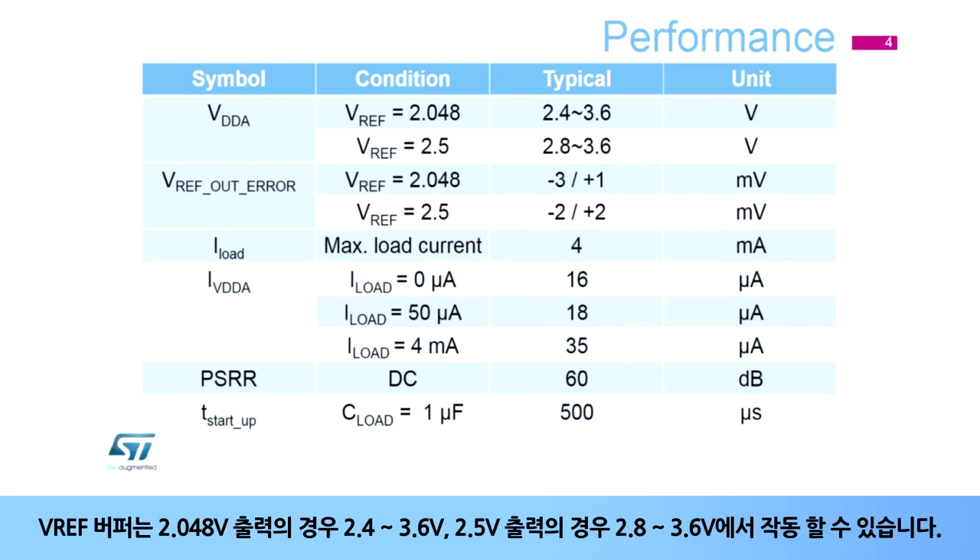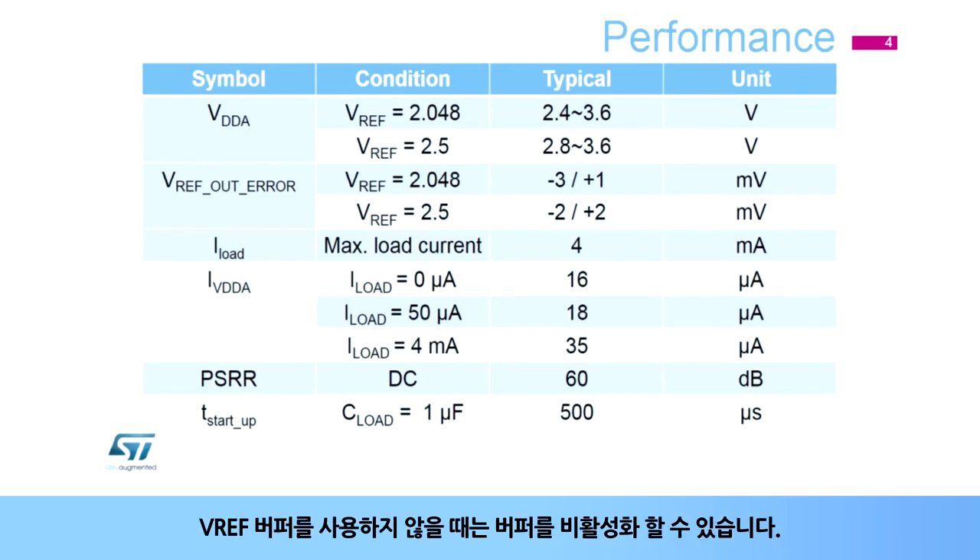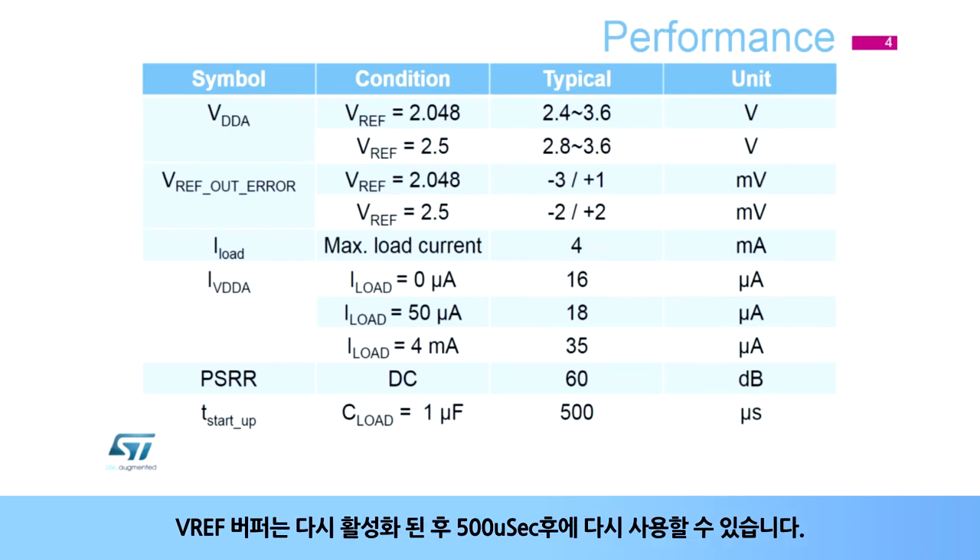The VREF buffer can work from 2.4 to 3.6 volts for a 2.048 volt output, and 2.8 to 3.6 volts for a 2.5 volt output. The quiescent current is very small even with a 4 milliamp output current. It is possible to disable the VREF buffer when it is not being used, and it can be available again 500 microseconds after it is re-enabled.